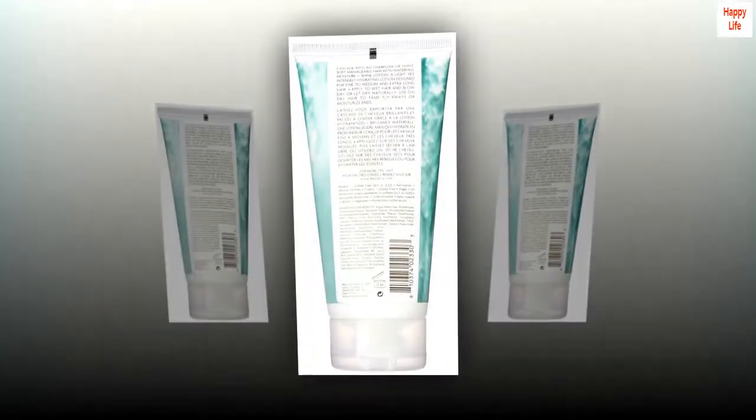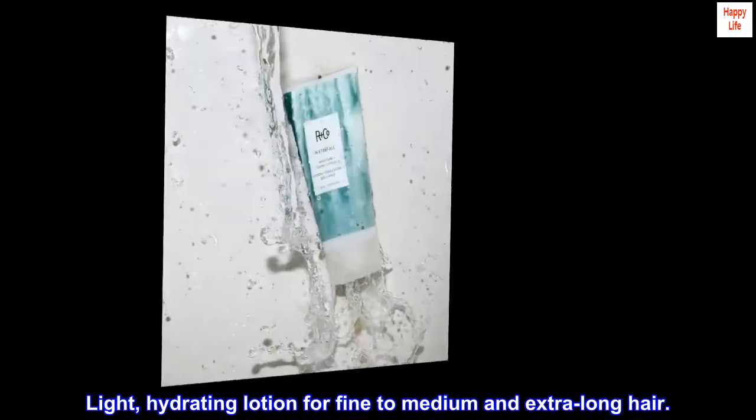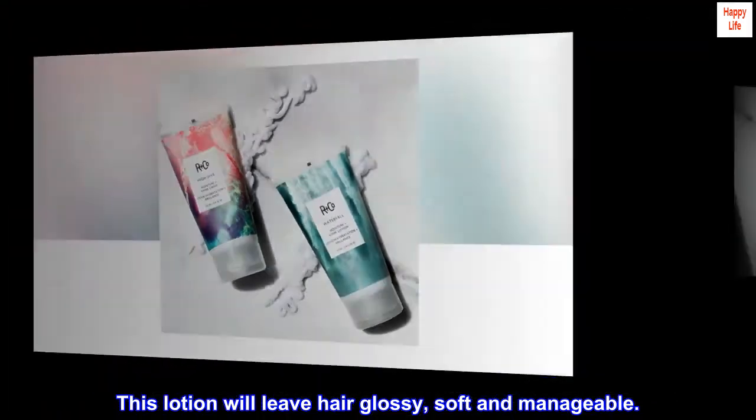Description. Light, hydrating lotion for fine to medium and extra-long hair. Benefits: this lotion will leave hair glossy, soft and manageable.